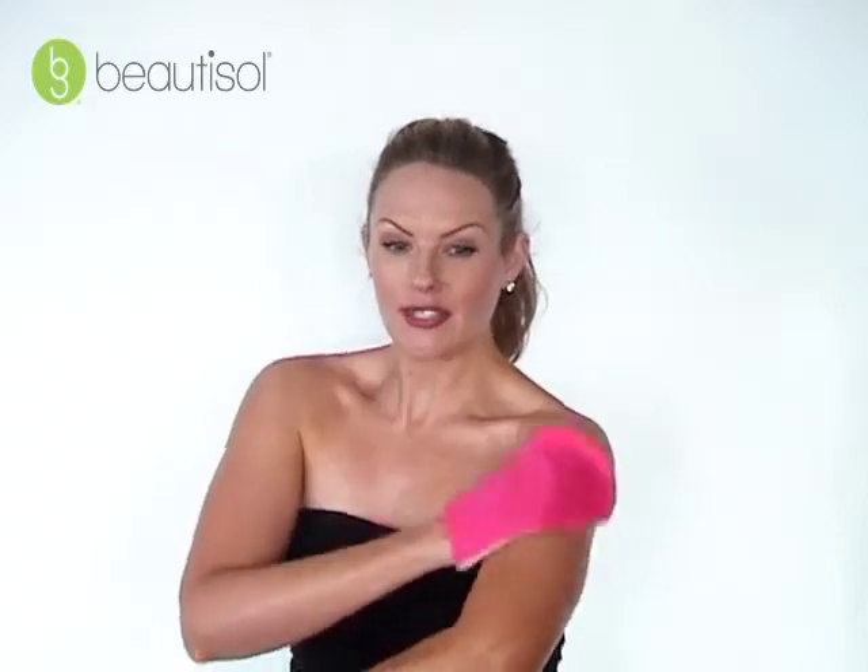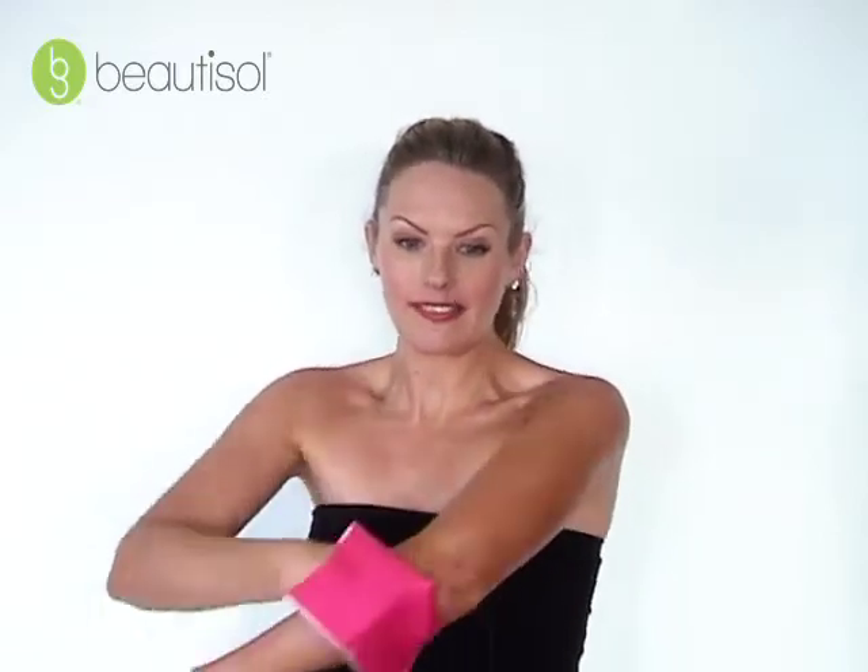It is going to go into your skin really fast and effortlessly, and you can see there's no streaking.